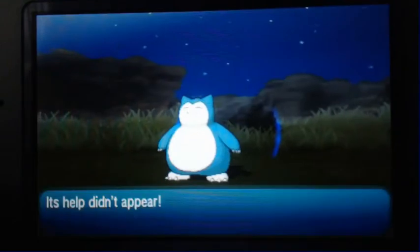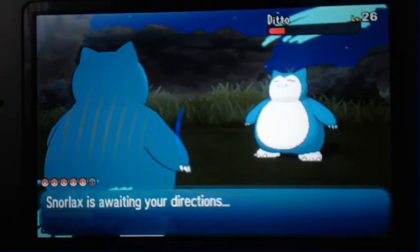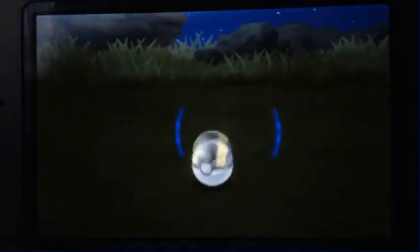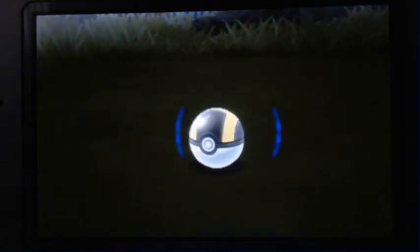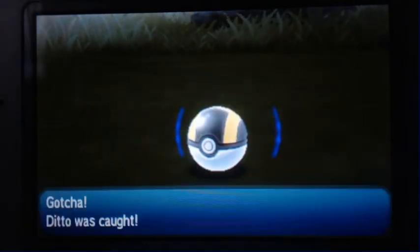This guy can appear day or night, from what I can tell. It's a 10% chance either way. And there we go — Ditto is caught!